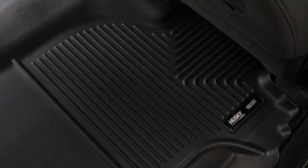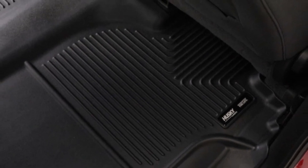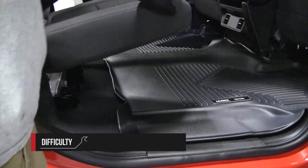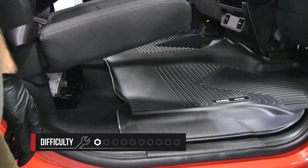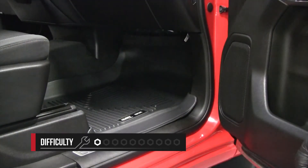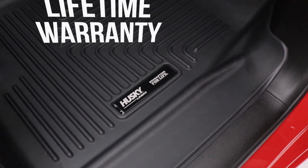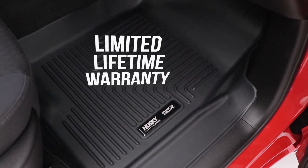They're custom designed to your specific year, make, and model vehicle for that perfect fit and full coverage you need. Installing these liners is really easy, so we rate this a 1 out of 10, and it'll take you about 15 to 20 minutes. The Weatherbeater floor liners from Husky Liners are made in the USA and backed with a limited lifetime warranty.